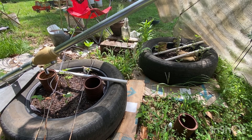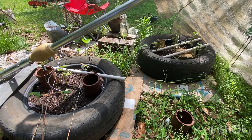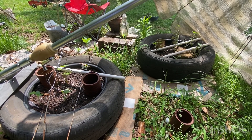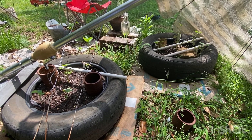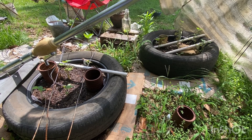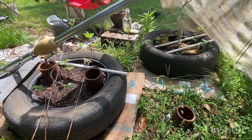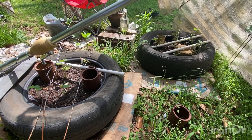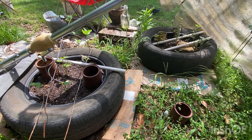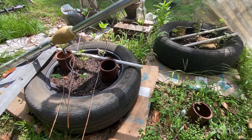The challenge is: what are you growing in that's not meant for growing? So anything that's not meant for growing that you're growing some plants in. I am using tires — I have two tires that came off my car. They're old and worn out; we had to replace them anyway. I've never grown in tires before.